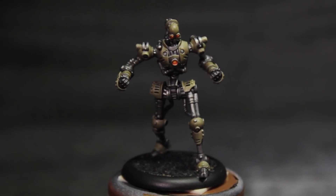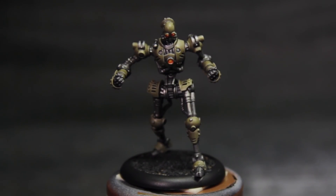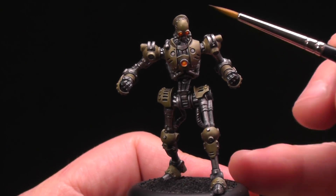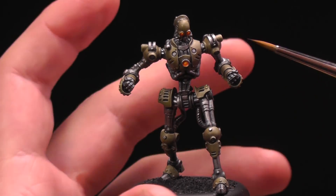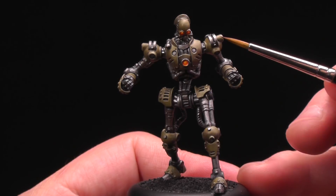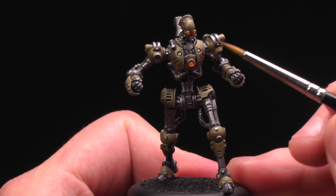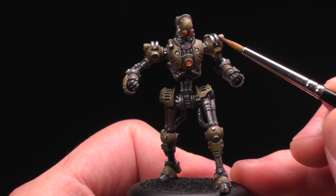Now let's take Prospero back to the studio and see what some additional highlights are gonna do for the overall metallicity. Now that our model is completely dull coated, we've lost all of our shine. And of course you want your metals to pop — you want it to be very contrasty. So to do that I'm gonna come back with some Quicksilver, touch the edges, and by having some dull in the metal and then extra poppy shine, it's gonna make our model look more metallic.